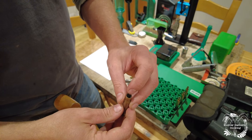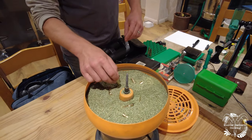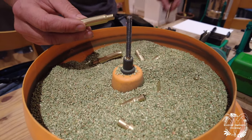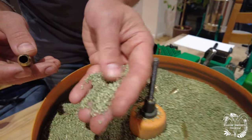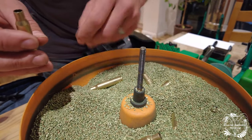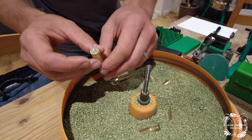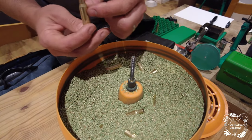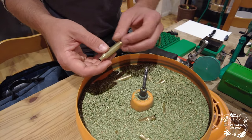We need to reprime it, clean the inside, and then reload it with gunpowder and a bullet. This here is called a media tumbler. What this does is take a casing that's grubby and fouled and tumble it through this — which is a corn cob media, just corn cob coated with a special cleaning compound. This vibrates, and you leave it on for a couple of hours and it will turn grubby casings into clean casings.